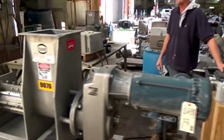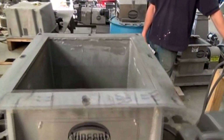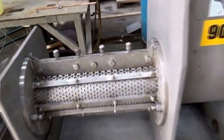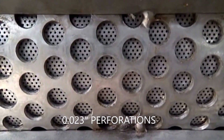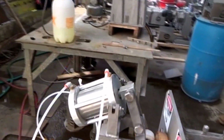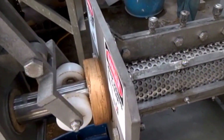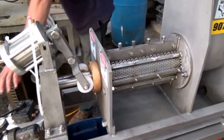We have a VFD to run it and we're going to run it real slow — we're not after a lot of capacity. The screw will turn. We selected a perforated screen with little tiny holes, about 23 thousandths of an inch in diameter. The air cylinder pushes the discharge cone — the brass thing is the discharge cone — and we're going to set that at a fairly low pressure, 15 psi.